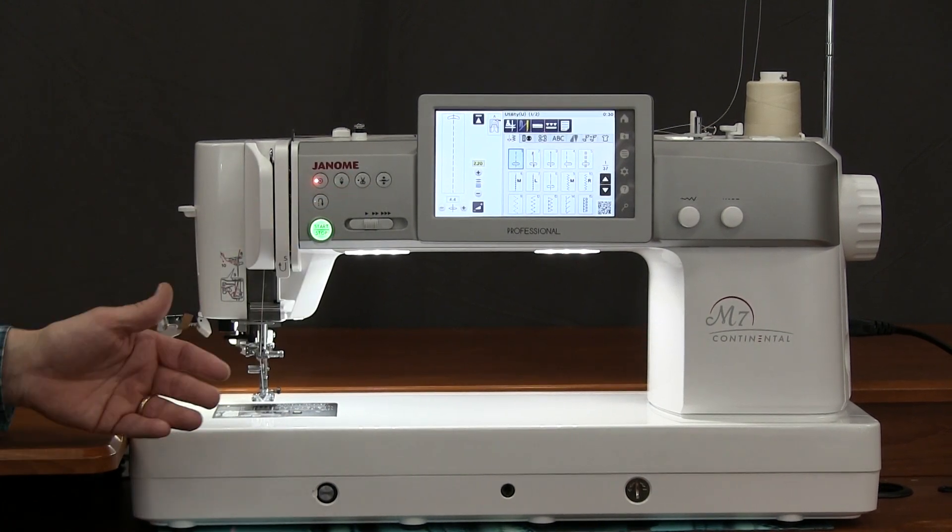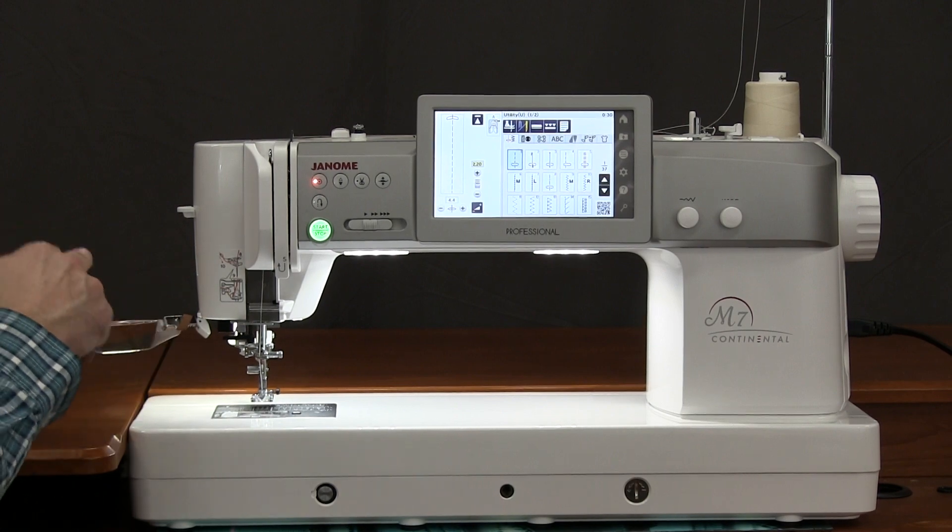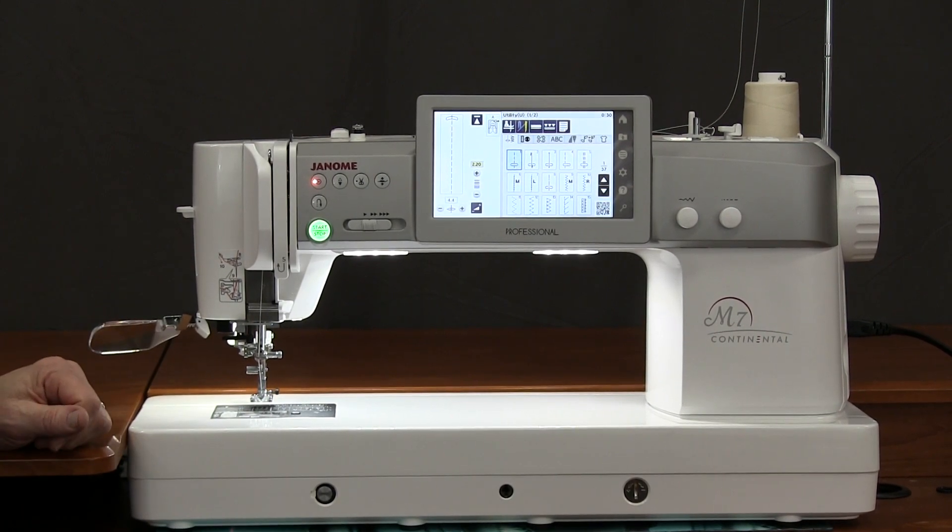Built-in thread cutter — so at the end of the stitch, instead of pulling all the threads out and cutting them with scissors and leaving tails everywhere, I have a built-in thread cutter. Huge feature on the machine.